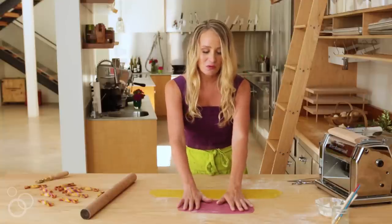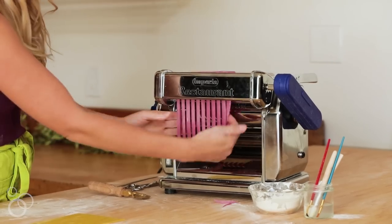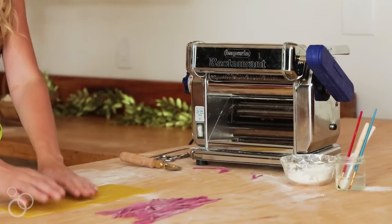I'm going to cut the dragon fruit sheet — that nice pink fuchsia one — into fettuccine strips. My turmeric sheet will be my base sheet in this case.